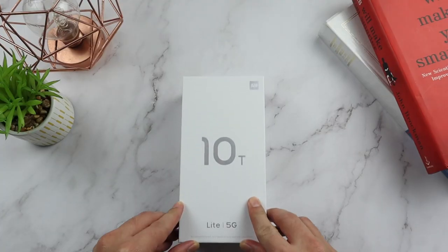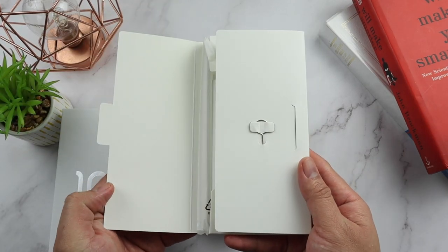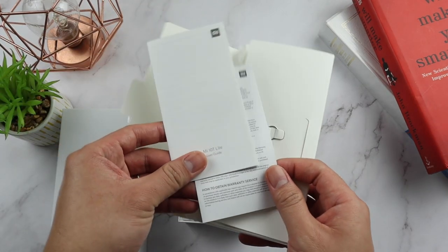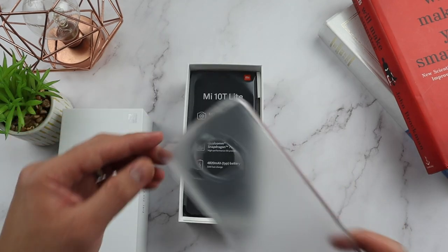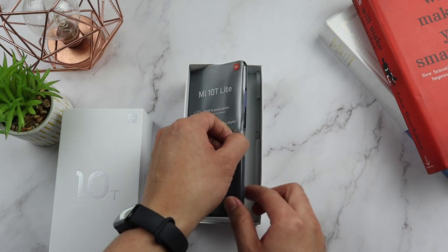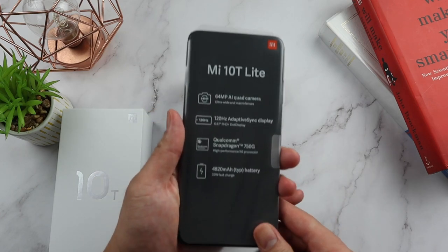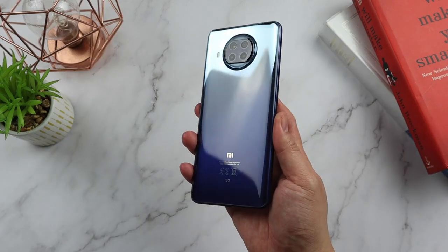Let's recap on what's inside the box. Opening the box, you can find the SIM ejector pin, the user manual, and a free case. Right below it, you'll find the phone wrapped in plastic with its key features printed. And underneath, you have the Type-C charging cable as well as a 33W power charger.